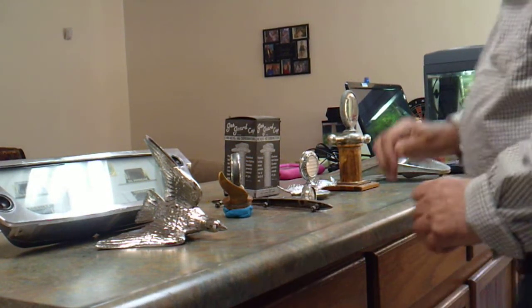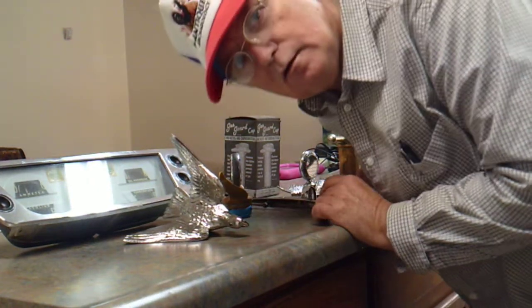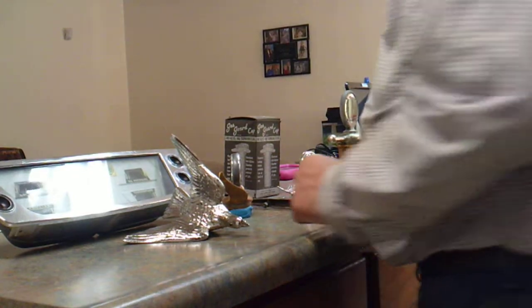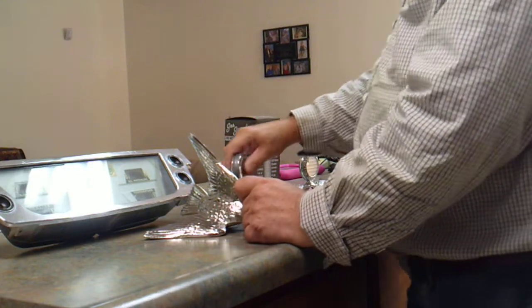Today I was going to show you some stuff I've had hanging around in the garage.